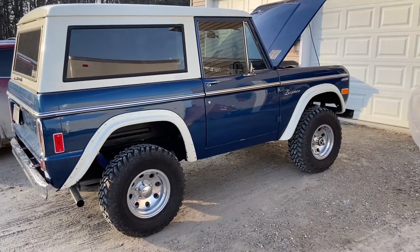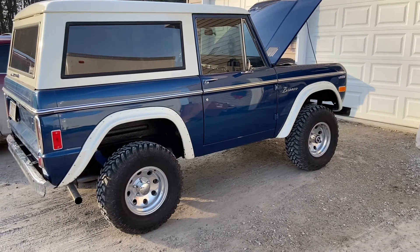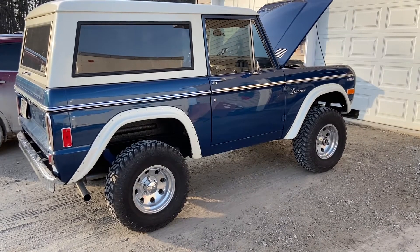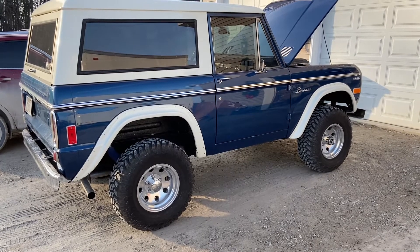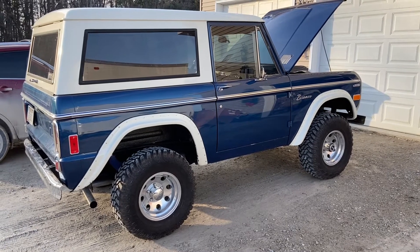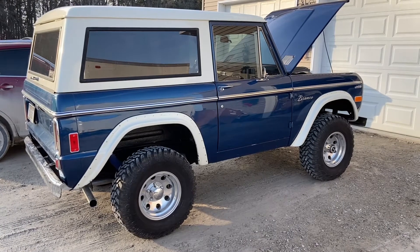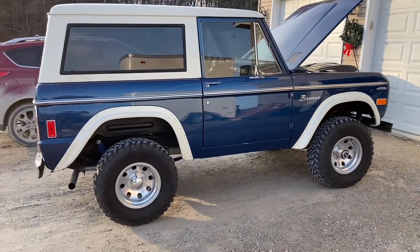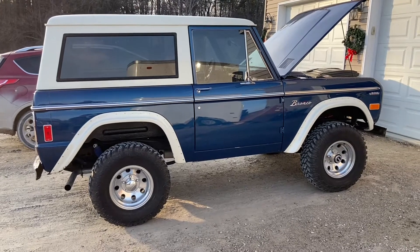I forgot to mention — for this EcoBoost swap kit, it does, like a Coyote swap, require a two-inch body lift. But for this one we're actually gonna throw a two and a half inch suspension lift on it too. We've got 35-inch tires — in fact, they're the tires that come on a stock Raptor — with 17-inch wheels, as well as a Bronco Graveyard two and a half inch lift kit. So not only will it be a powertrain transformation, but pretty much an overall look and drivability transformation for the vehicle.